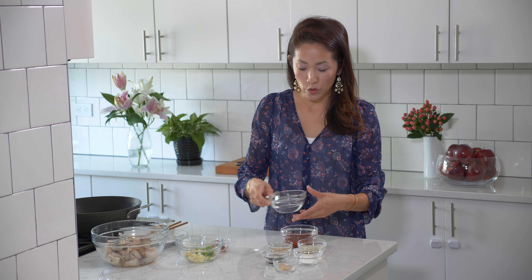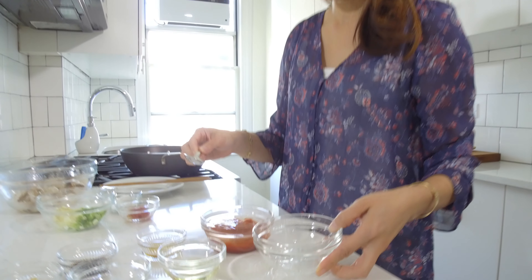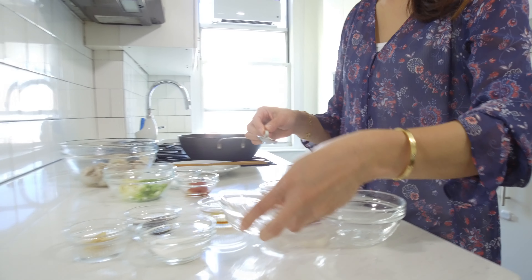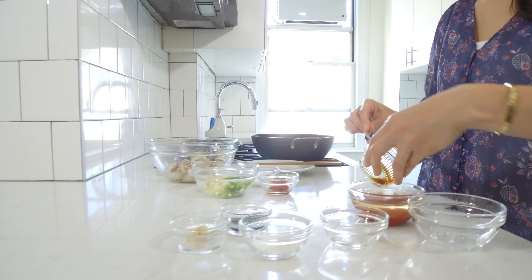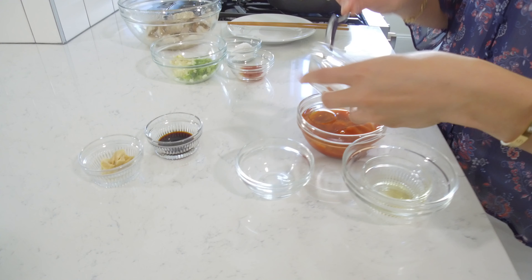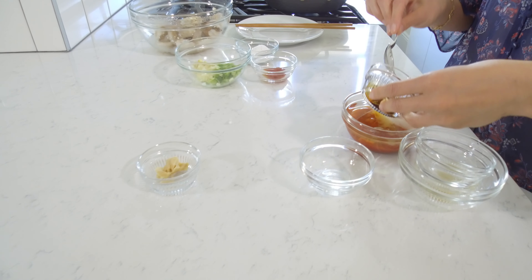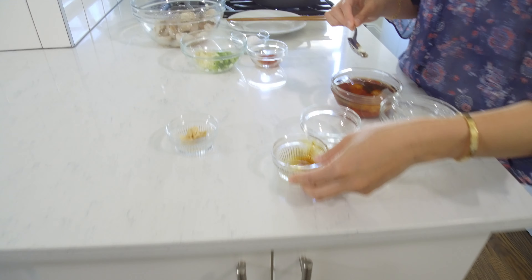I'm going to incorporate all this into one bowl and give it a few good stirs. Let's add the sake, the sesame oil, the sugar, the soy sauce, and last but not least the Chinese chicken stock. And we're just going to give this a few good stirs and set this aside for later use.